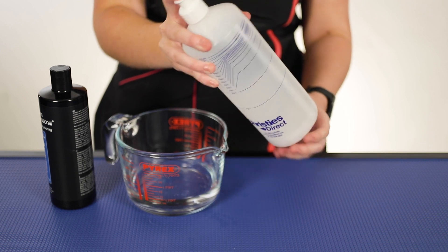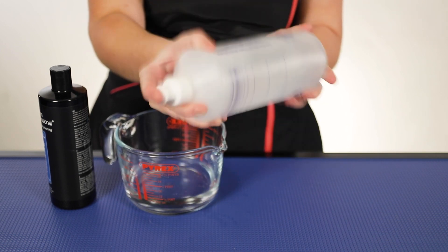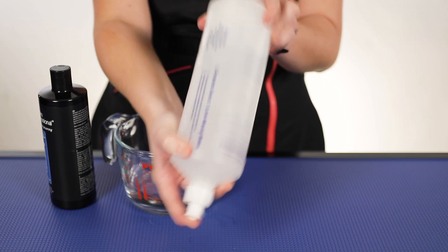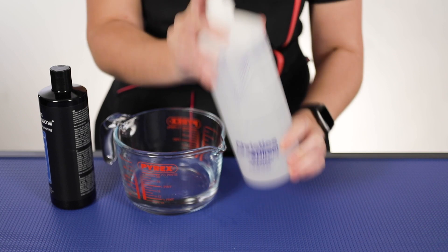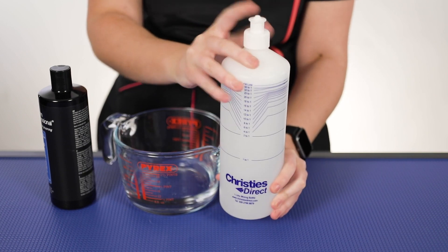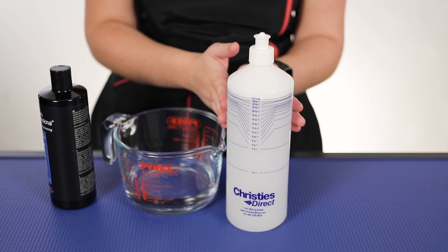completely closed. Cover it and give it a little shake — make sure that everything is properly shaken up in there so that it's going to be well diluted. And that's you all diluted for a 10 to 1 ratio for the Grim Professional shampoo.